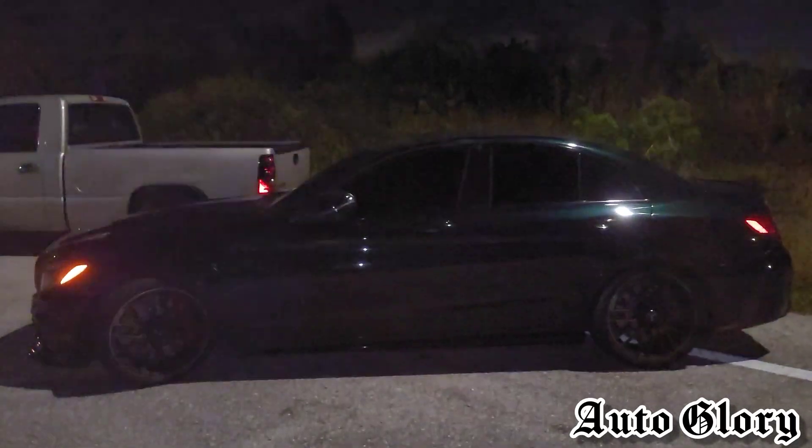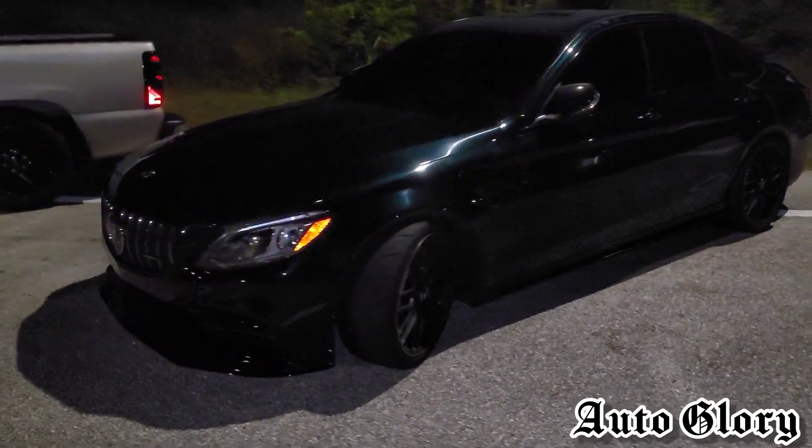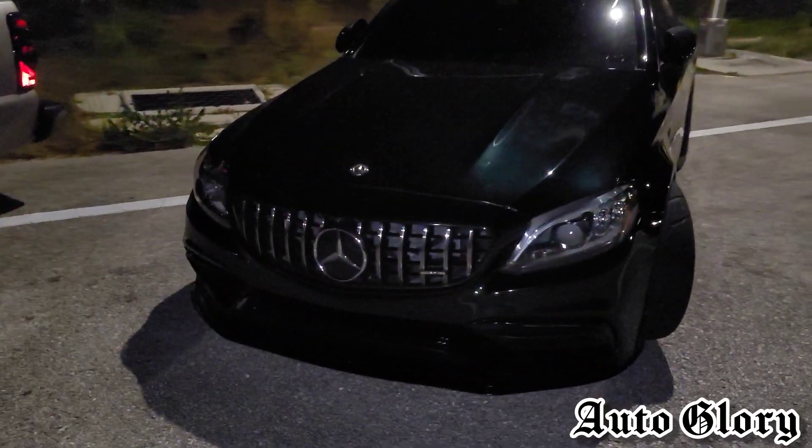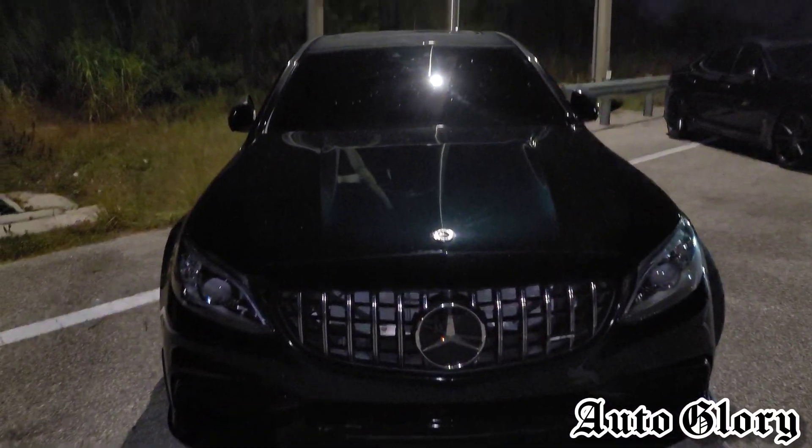All right, what's up guys, welcome back to the channel. I'm back here with the 2019 Mercedes C63 S AMG. Last time you guys saw him on the channel, he ran up against the 2021 Toyota Supra.